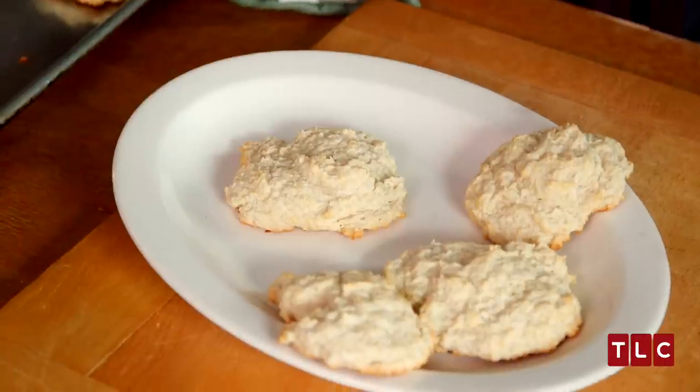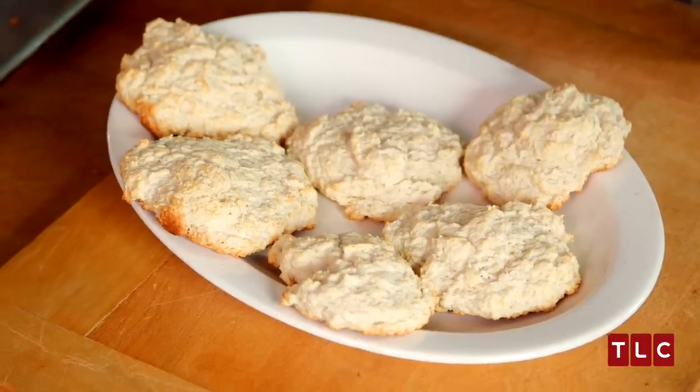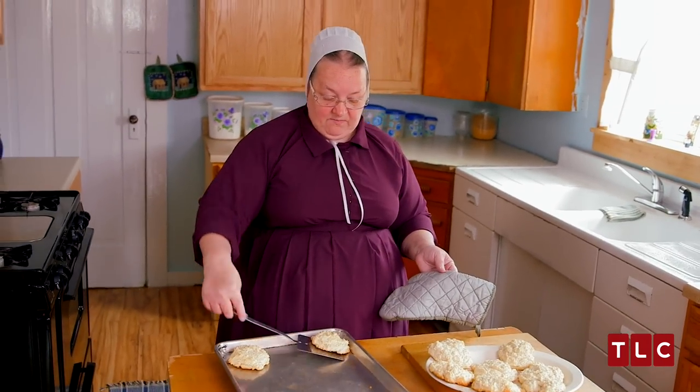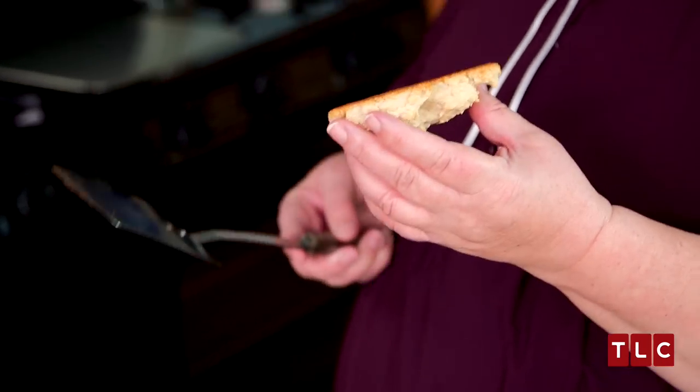A lot of people eat different things with biscuits. I like to take a knife and cut them in half and use them as bread to eat them like a sandwich. I also like to take them when they're a little cool, take the back of them like this, and put butter and jam on it and just eat it. It's so delicious. These are my Amish buttermilk biscuits and they're yummy.